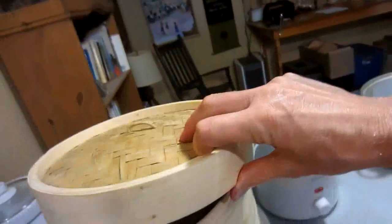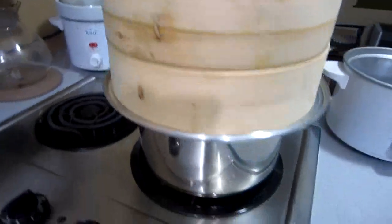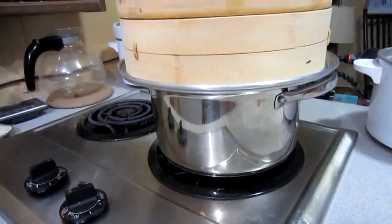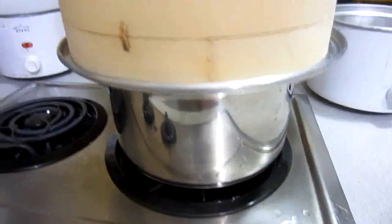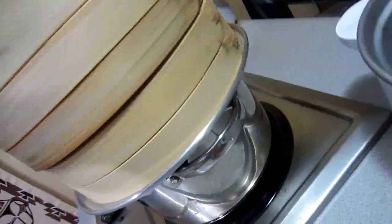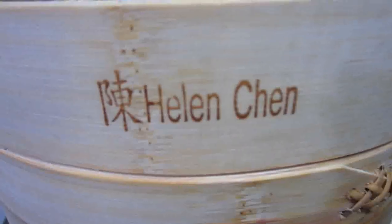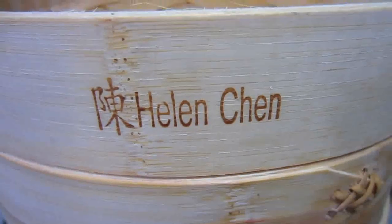And then the lid. It's just fantastic — this setup right here: an 8-inch bottom pan, that ring deal. And this is a Helen Chen. The ring thing is a Helen Chen too. Bought them on Amazon.